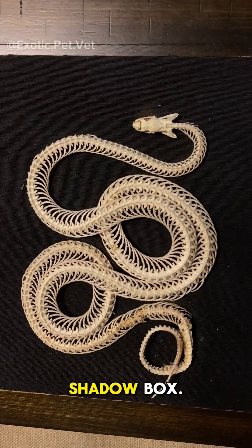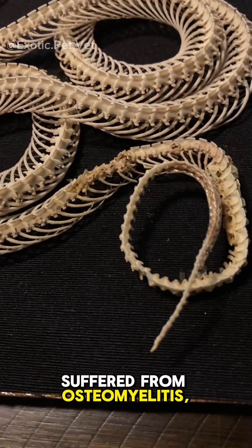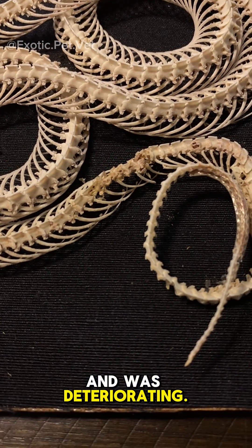Here he is all finished in his shadow box. Although I couldn't tell from the outside, the snake skeleton had an interesting surprise. It appears he suffered from osteomyelitis, or a serious infection of the bone. This caudal portion of his spine appeared moth-eaten and was deteriorating.